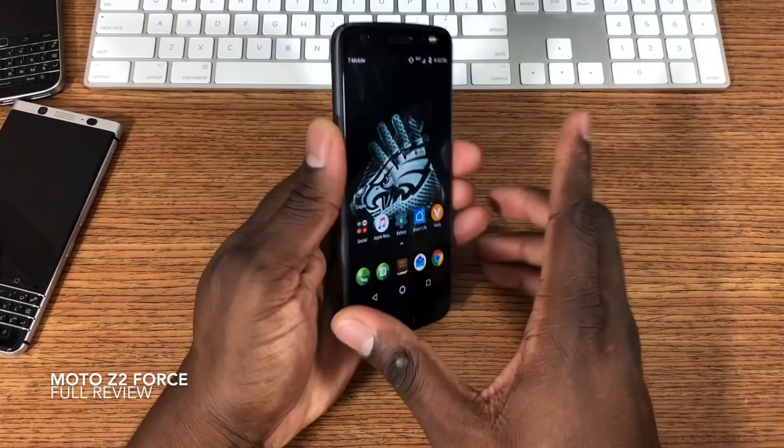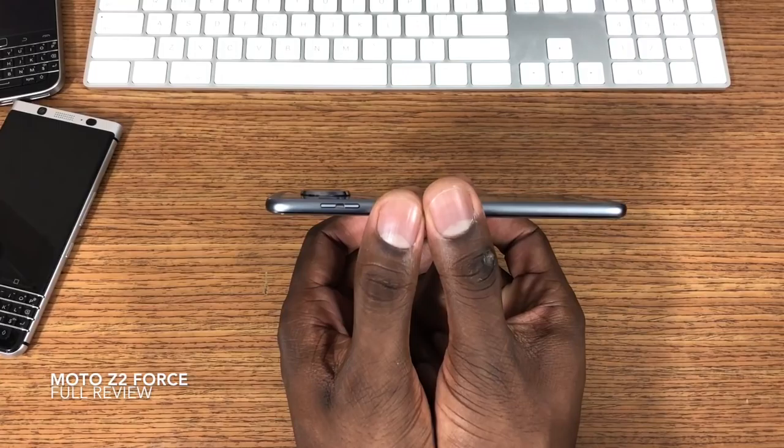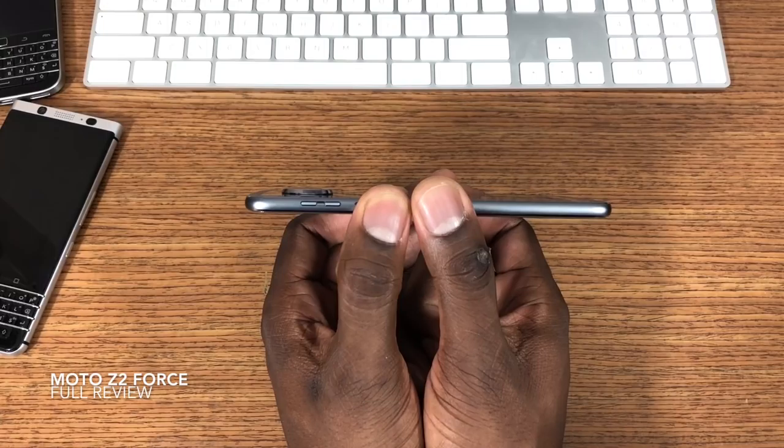Let's start with the design. This design is extremely eclectic — it's one of a kind. This is one of the thinnest phones in the world, at six millimeters. That is super thin, just crazy thin. You've also got this big camera hump on the back, which doesn't really bother me too much.